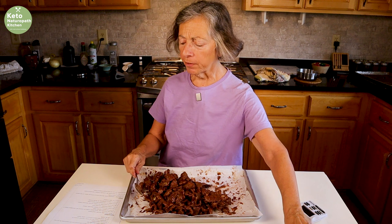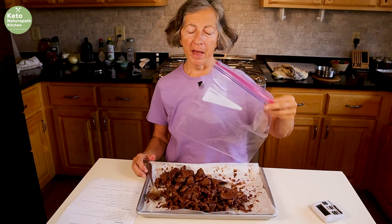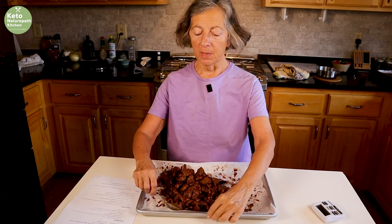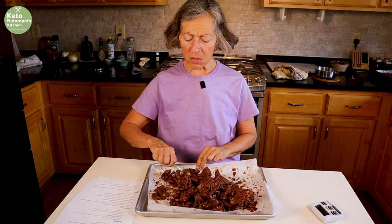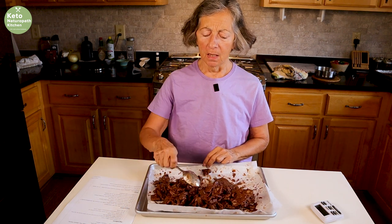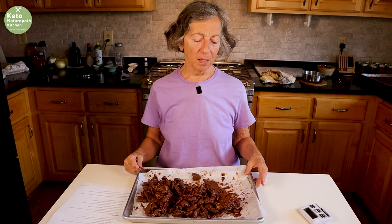So how I'm going to store it — I'm going to put it back in the Ziploc bag that I originally had and store it in the refrigerator until I'm ready to eat it. It tastes amazing. Made with sun butter; instead of peanut butter, you can use almond butter or any kind of nut butter you want. So it tastes so good. Enjoy!